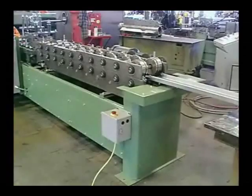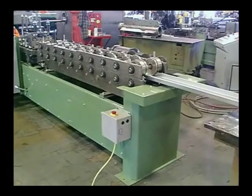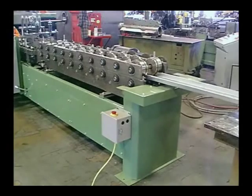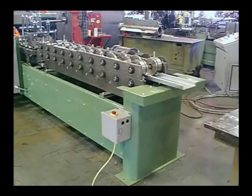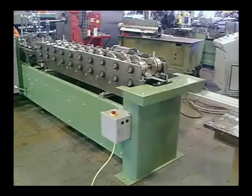With most other stud lines, you end up with a system that requires a lot of operator expertise, with extensive downtime for roll tooling spacer changes and cut-off die setups. Time-consuming stud to track coil changeovers reduce the production capabilities and generate extensive scrap loss.